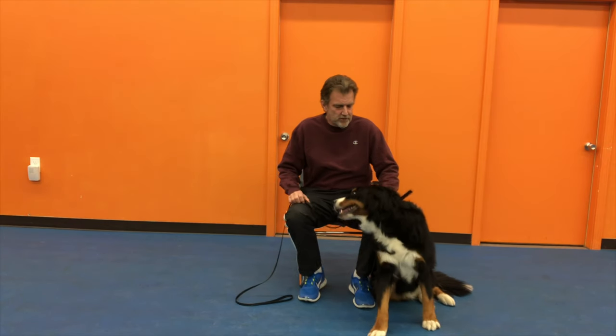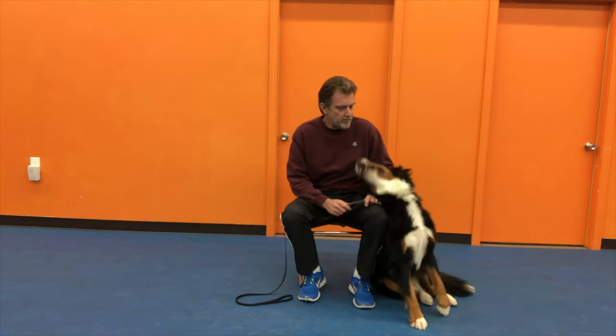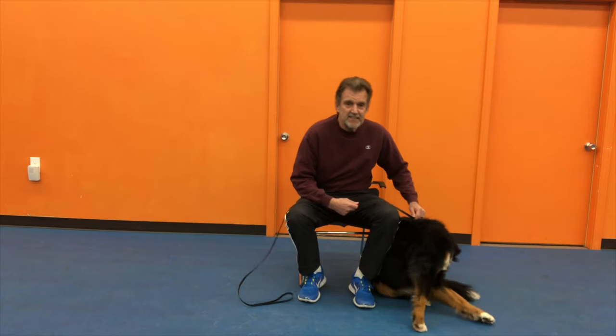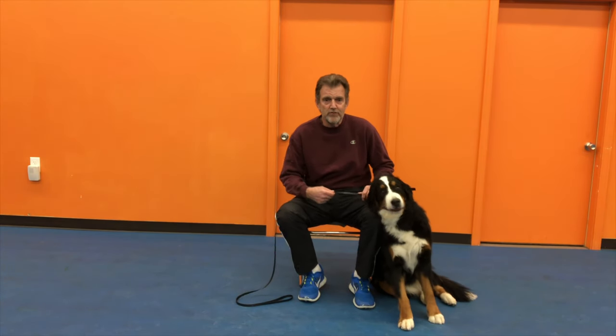She's about 70 pounds, and I wanted to show you a little exercise that will help if you have a dog that doesn't have a lot of obedience training, that has a hard time settling down, that may be on the more needy side, trying to get your attention all the time, following you from room to room.